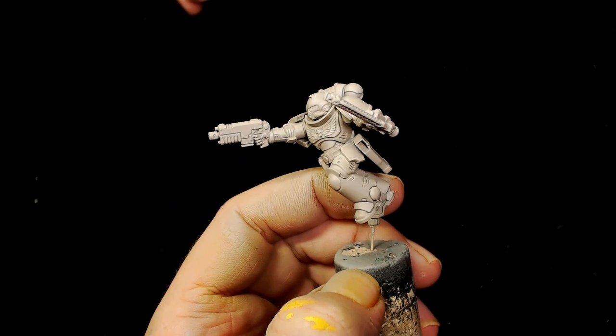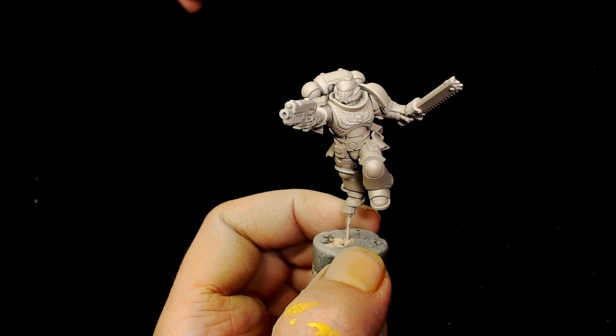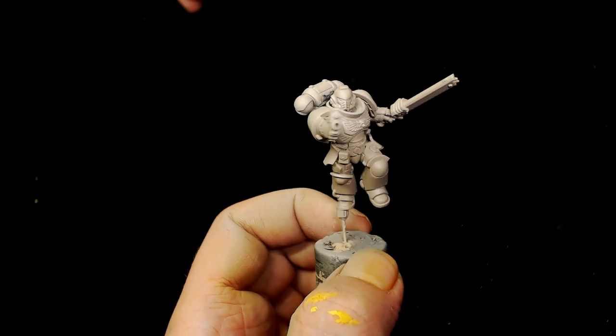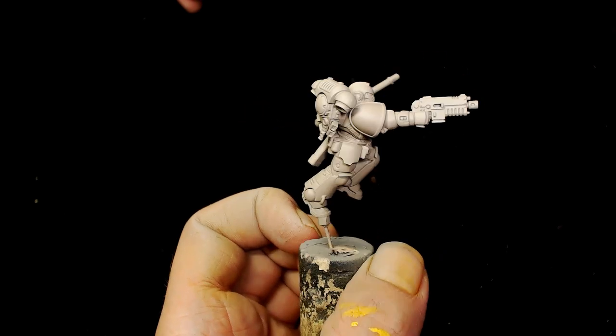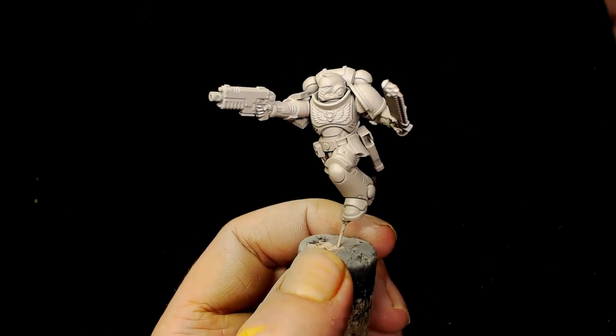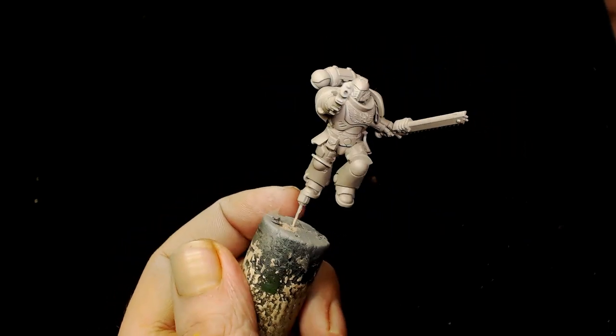Alright guys, I'm Dodge, this is Big Mechs Workshop and Paint Studio. This week we are doing the Howling Griffins because someone requested it on our Bantam and Brushes video. We are working our way through a bunch of sub-chapters of Space Marines off the Space Marine chapter poster, just because we've got loads of marines kicking around.